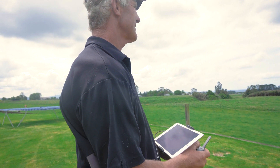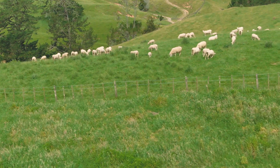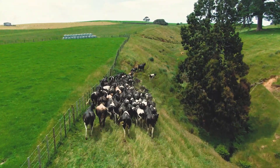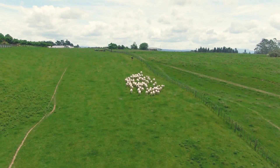We use the Mavic 2 Enterprise on our farm to carry out stock surveillance, especially around lambing and calving time. We can fly up to our mob and see if there are any sheep or cattle needing assistance in no time at all. Being able to monitor the farm quickly and assess livestock is a huge advantage.